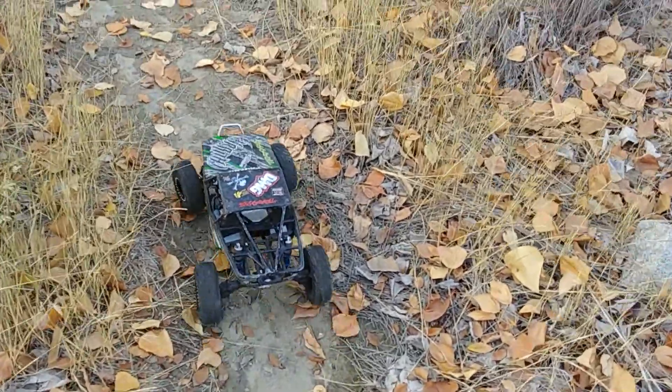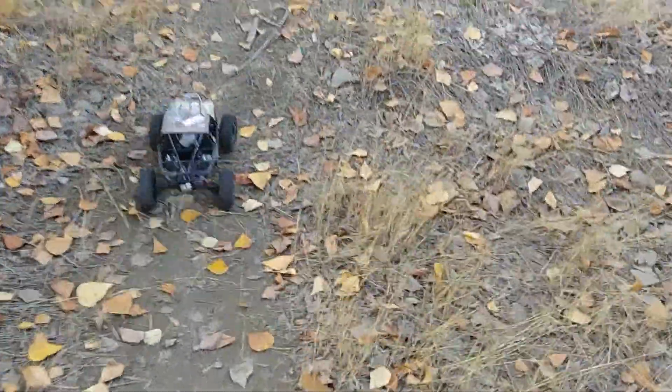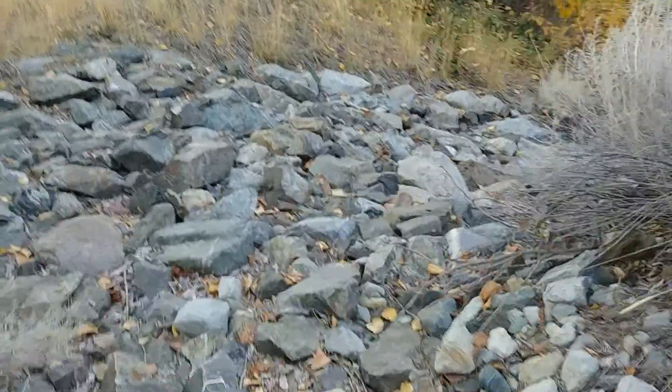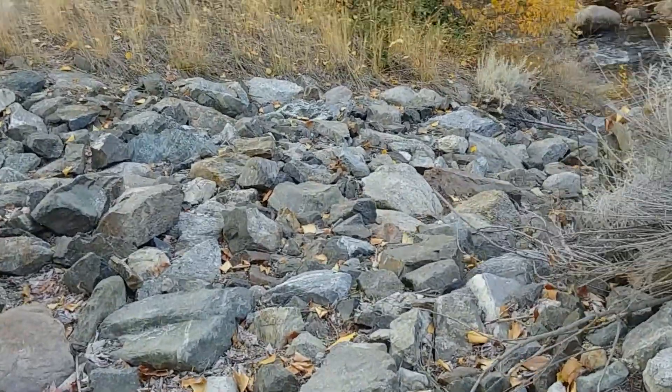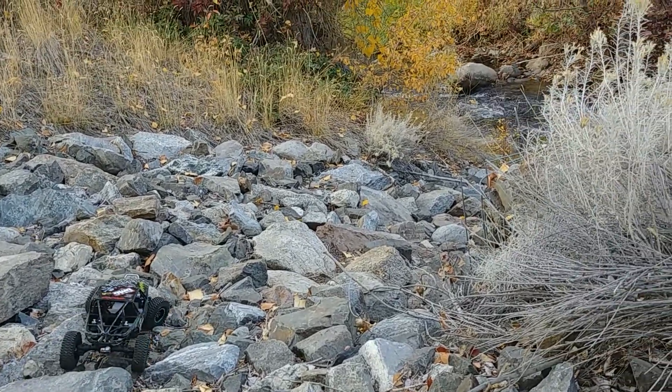Trying out some different tires — these are 2.2 Mickey Thompson, and I have new rims that match the black and green of the body. They're really sticky and soft, but they're really small in diameter — they're smaller than my 1.9 that I normally use.